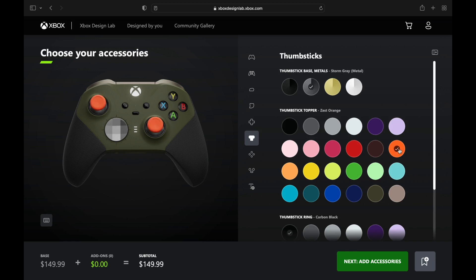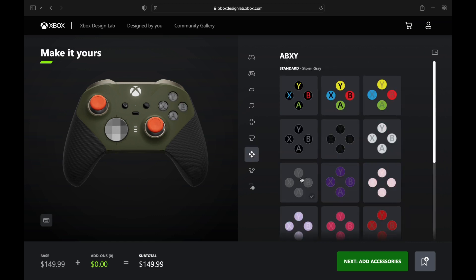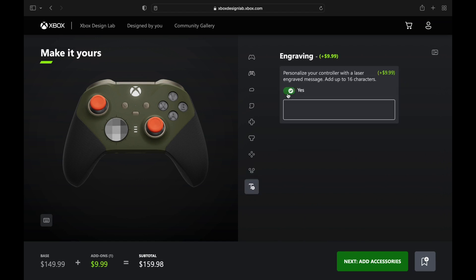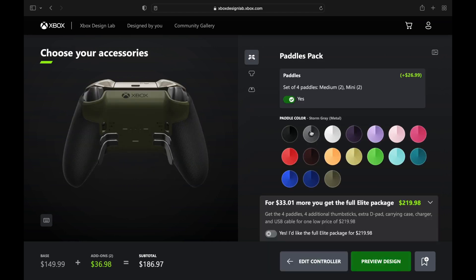There's the orange on the thumbsticks so you know where they are when you're playing hunting games. I like this — it looks like bullet holes riddled across the controller on the X, Y, B, and A buttons, with some tan on select, start, and share. We're going to engrave 'Hunter' — this is for when you're out there hunting, maybe doing some PvP.